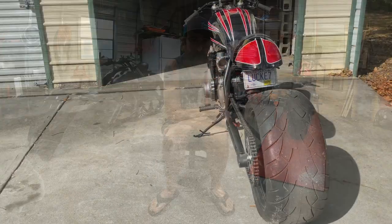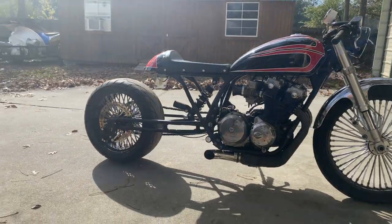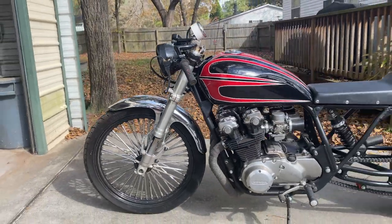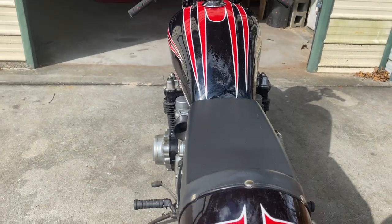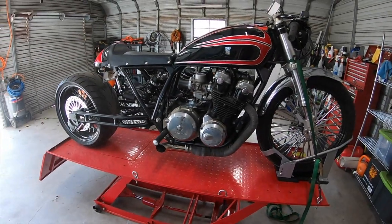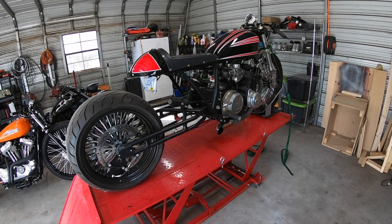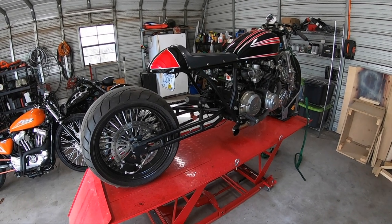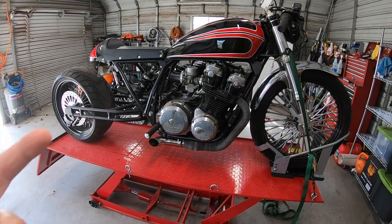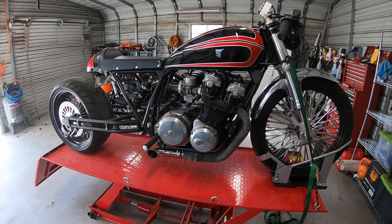Now here's the video on the CB750. It's Brian at Sign Me Up Designs again and today I'm doing some work to my 1980 Honda CB750. It's a 1980 CB750C, the custom version, with a dual overhead cam 750cc engine. These were mass produced in the 80s, but as you can tell it's been highly modified and doesn't look anything like it did off the factory line. I've named it Lucky 7 because it's a CB750, it took me seven years to complete, and I bought it for $700 as a non-running bike seven years ago.